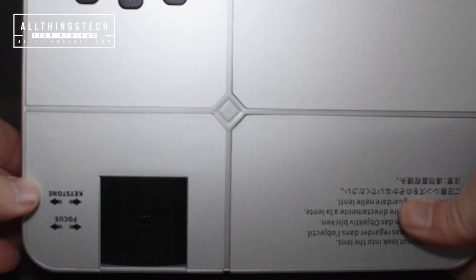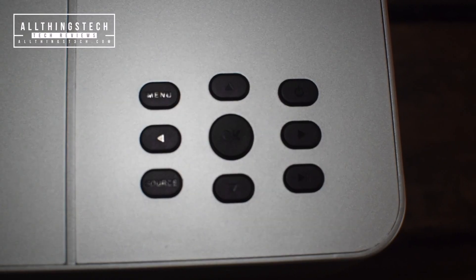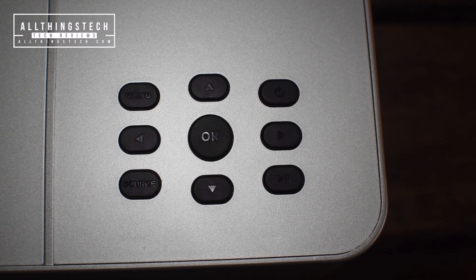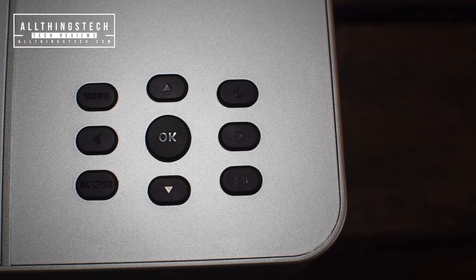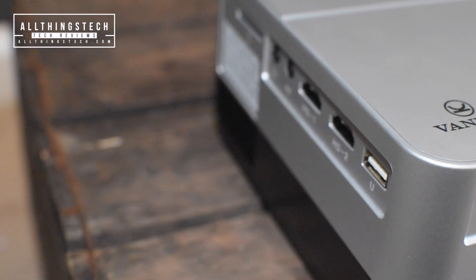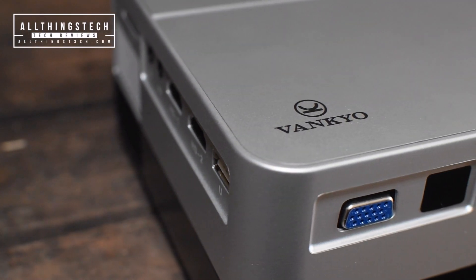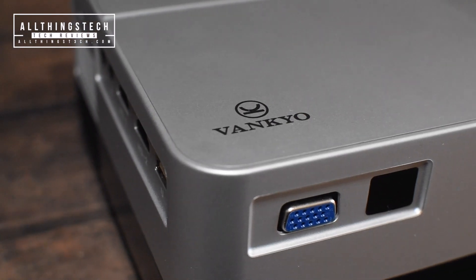A few nice features on the top. You'll notice straight away you've got your controls, which, although I'm shining a light directly at them, they're still very, very difficult to read. But you've got the menu, the source, the on and off, play and pause, and then the directional. Nice to have those there. Slightly odd positioning for your inputs — they're all on the side, and the power is also on the side.